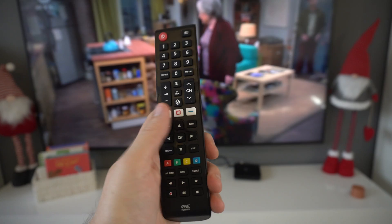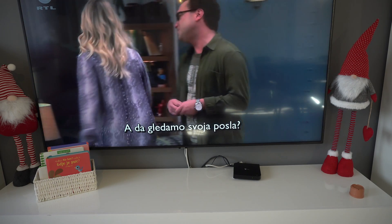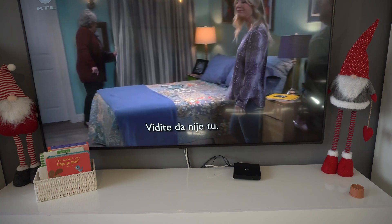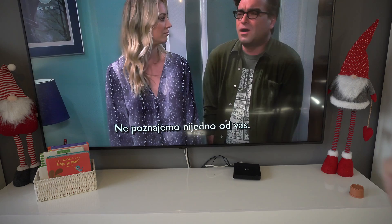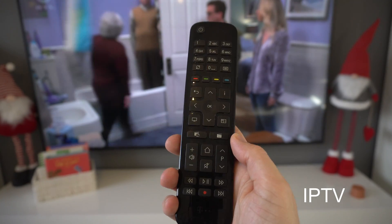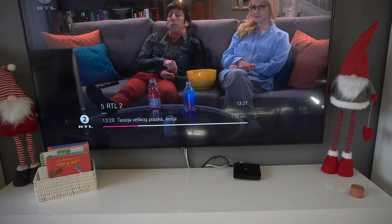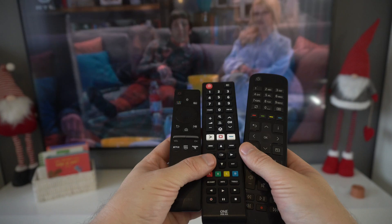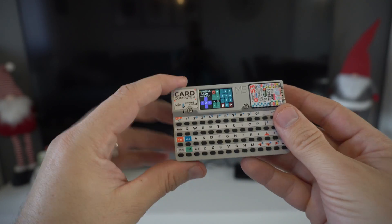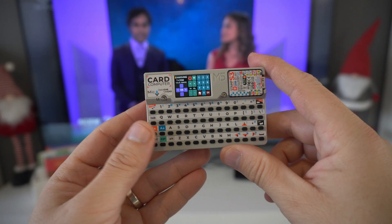The problem is that with this remote control I can control only my TV. I don't know how it is in the rest of the world, but here in Croatia we have these little boxes, and my internet service provider — TCOM — is also selling me channels. So I need another remote control to change channels, and basically right now I'm using three remote controls.